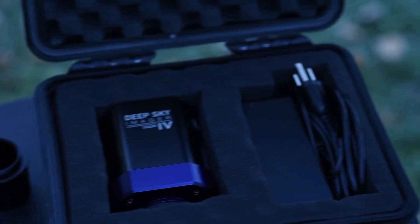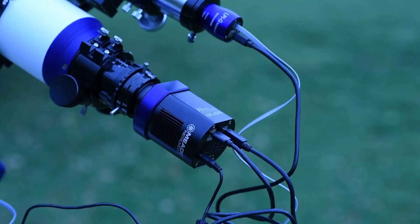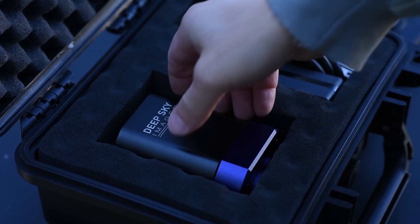The DSi-4 adapts to almost any telescope with the supplied 2-inch nosepiece, or you can thread it directly to any common T2 camera adapter. Now the question you're probably thinking is, how does it operate?